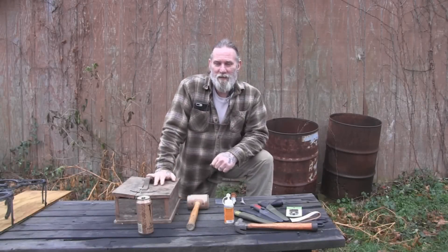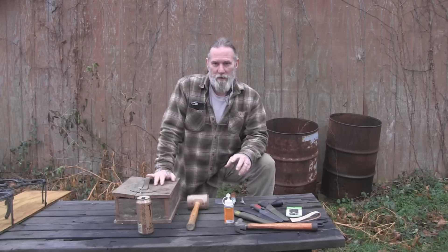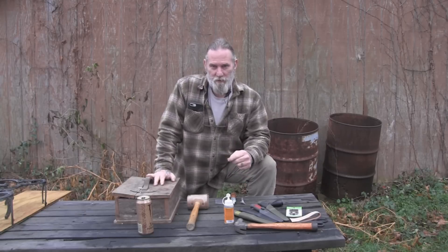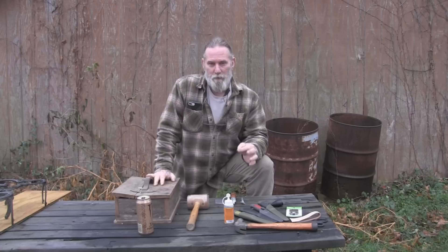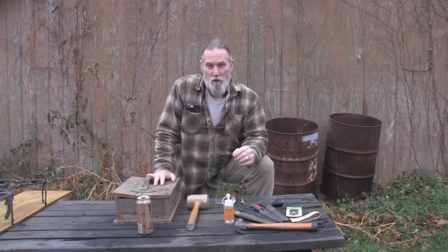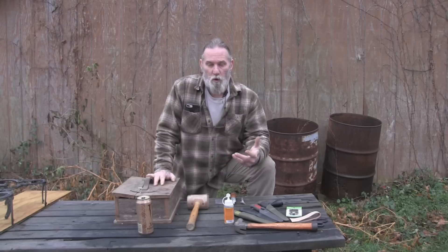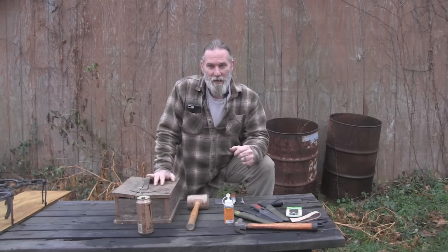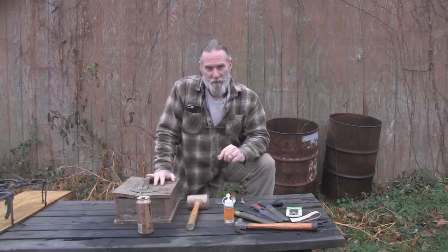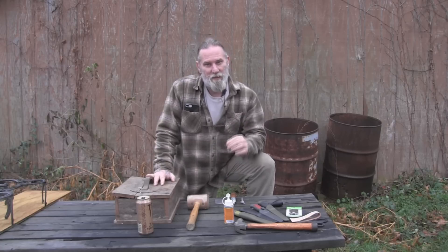Morning folks, I'm Dave Canterbury with Self Reliance Outfitters and the Pathfinder School. What we're going to do this morning is I'm going to show you how to make a simple dangler system that is adaptable and takes advantage of 99% of the current Mora sheaths, so that they are interchangeable on this dangler no matter which Mora you choose to carry that day. You only need one dangler to fit them all, and we're going to take advantage of the design of the Mora sheath to make this dangler.